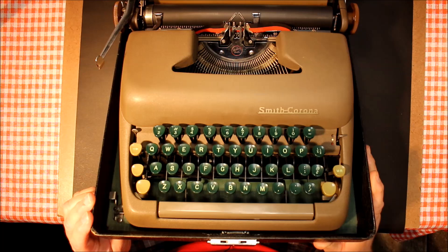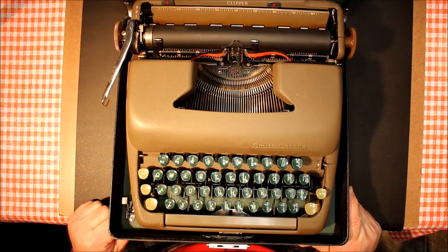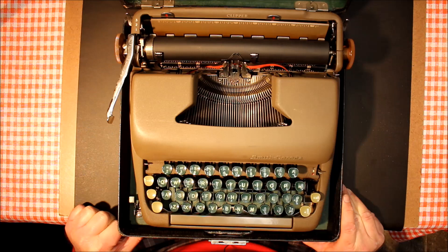This wonderful machine is a Clipper model Smith Corona, serial number 5C116375, which puts the date of manufacture in 1949.